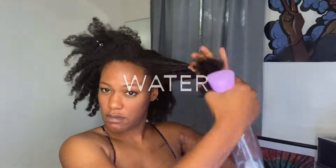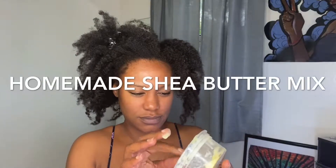This is me moisturizing my hair before bed using simple ingredients. I got water and some homemade shea butter mix that I made myself. It just has all natural shea butter, coconut oil, castor oil, and some other oils that my hair loves.